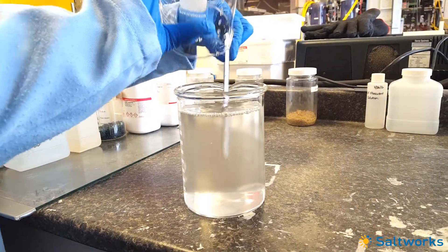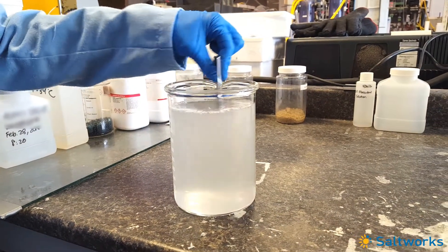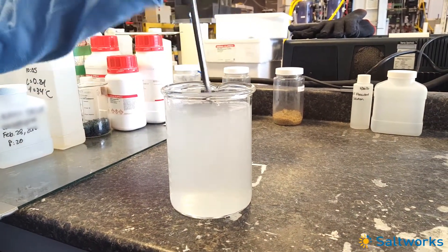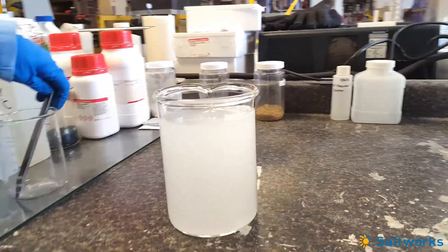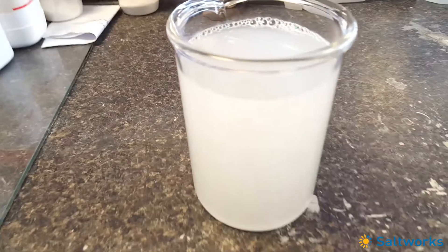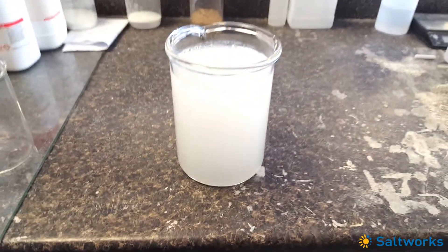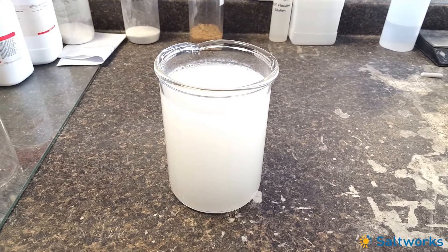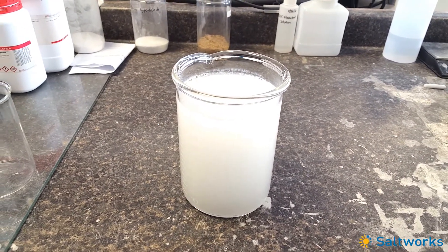This is the first time we've done this with FGD water. It's becoming cloudy — that means something is forming. The laws of chemistry hold: calcium chloride plus sodium sulfate — calcium sulfate forms.